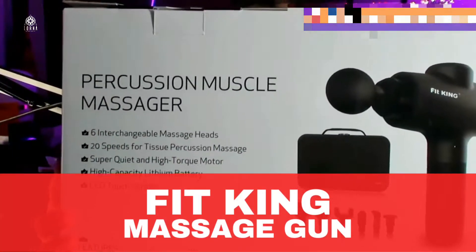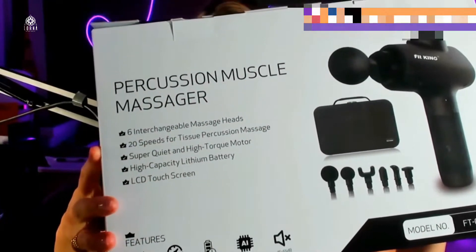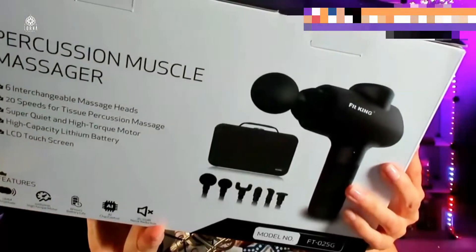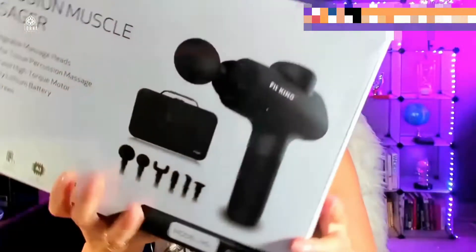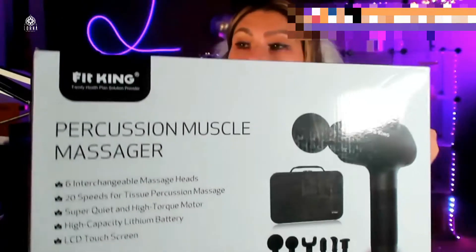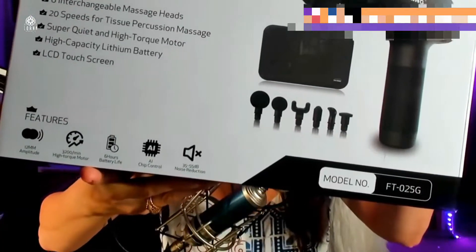This is the unboxing for the Fit King percussion muscle massage gun. Fit King is one of the leaders on Amazon for massage and health products. This product comes with six massage heads and 20 speeds, which is really good because you can customize your experience. Most smaller massage guns offer around five speeds. It has a quiet, high-torque motor, a large-capacity lithium battery, and an LED touchscreen.